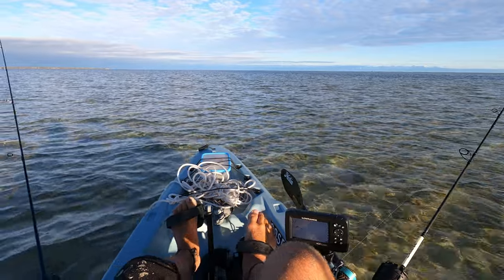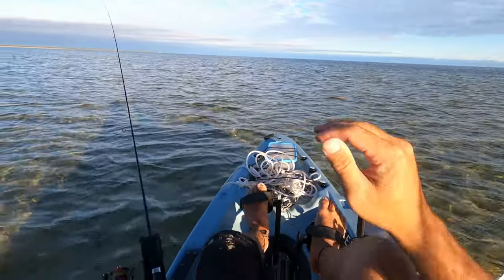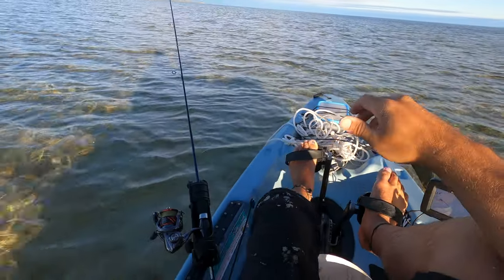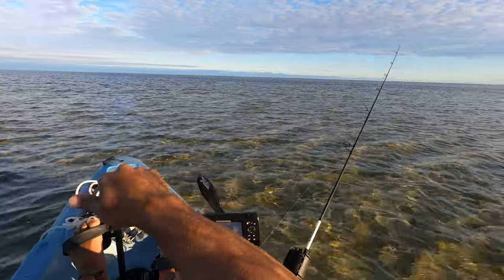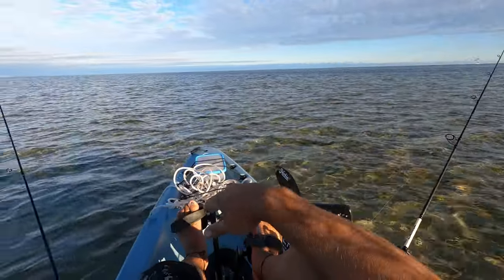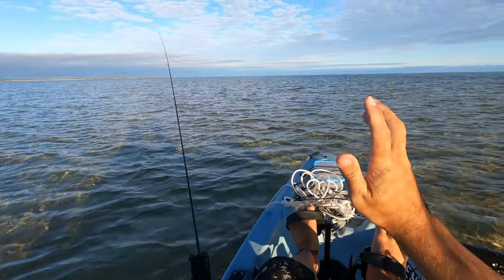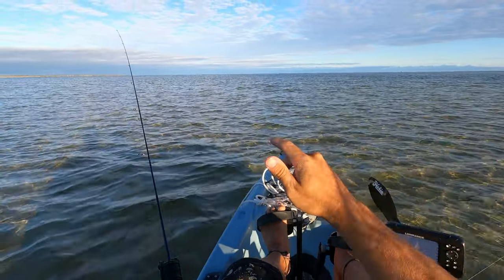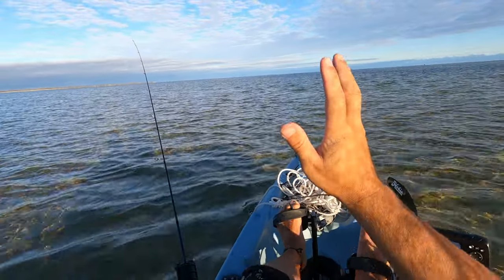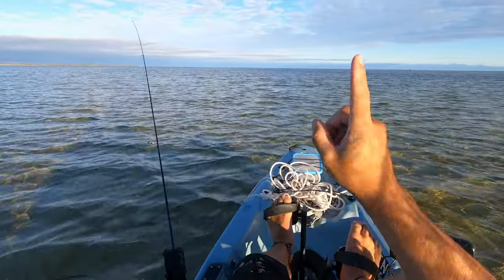So we're on the water. Just while I'm paddling out nice and slowly - it's a bit shallow here so I'm just using my foot pedals - now would be a good time to chat about location, weather and conditions.